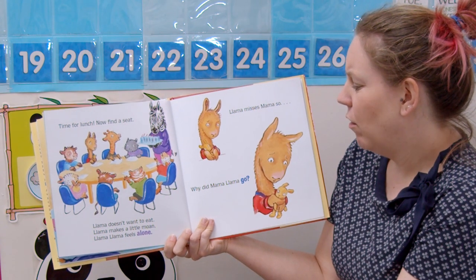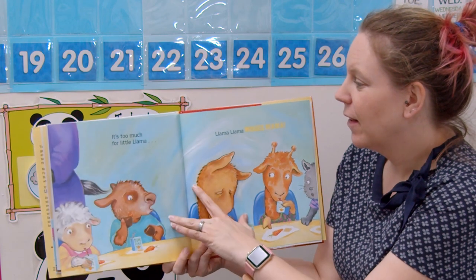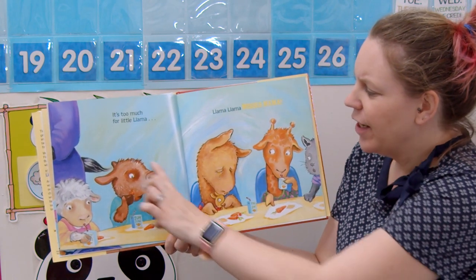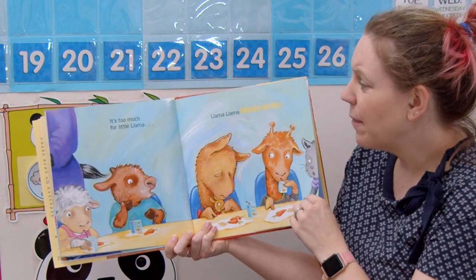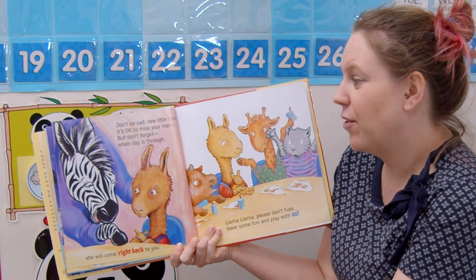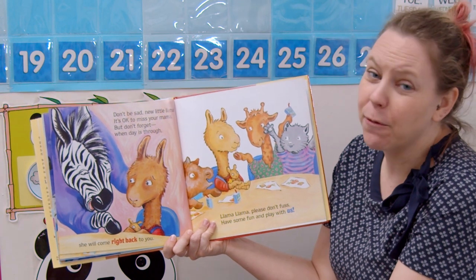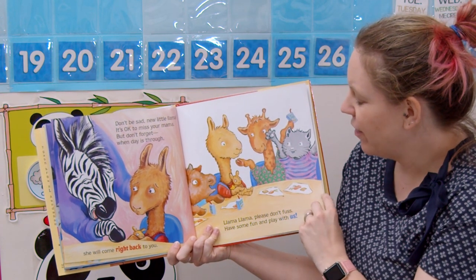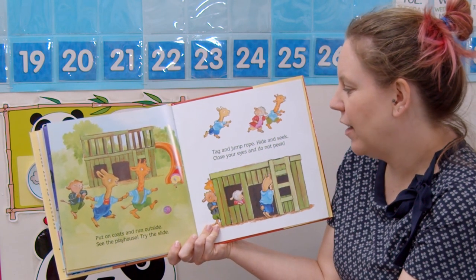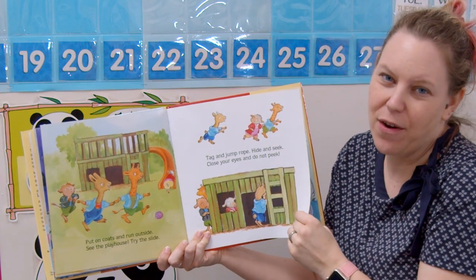Llama misses mama. Why did mama llama go? That's right — because moms don't come to school. It's too much for little llama. Llama llama misses mama. He's feeling really sad. Are his other friends noticing that he's feeling sad? They might be. Teacher says: don't be sad, new little llama, it's okay to miss your mama. But don't forget when day is through, she will come right back for you. Llama llama please don't fuss, have some fun and play with us. His friends are getting him to smile!